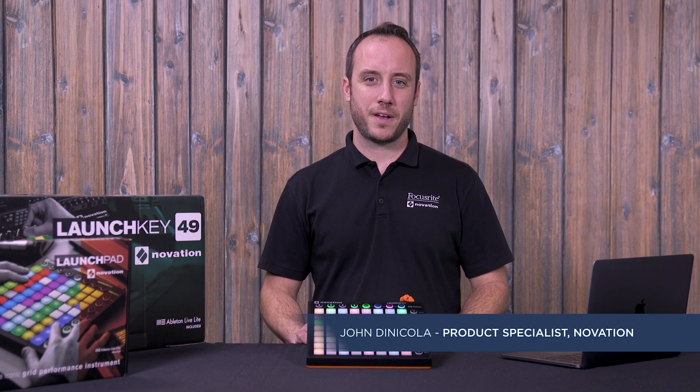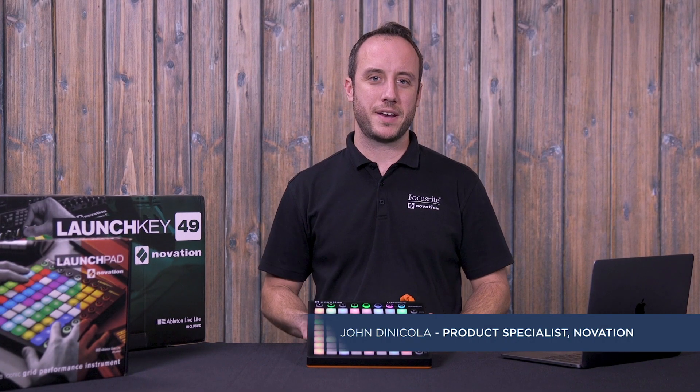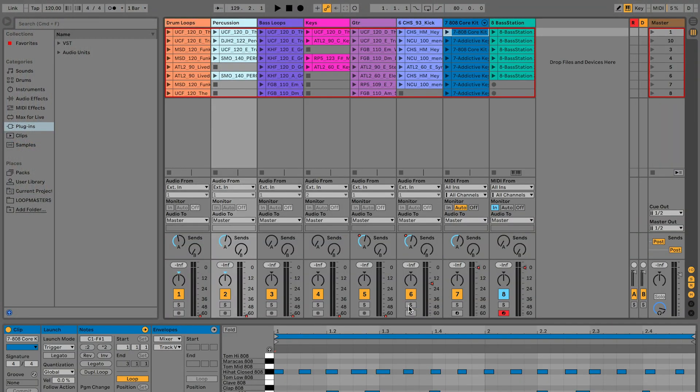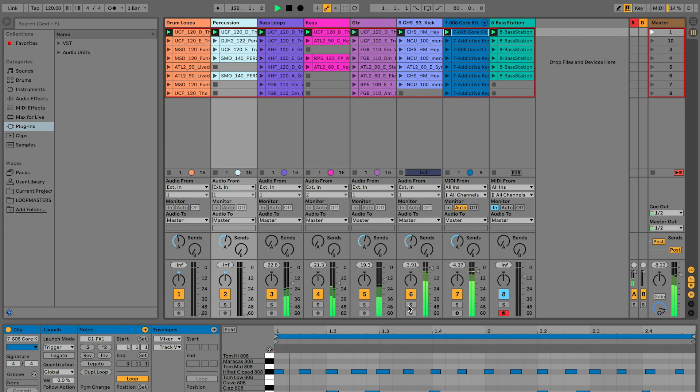Hey, it's John from Novation, here to fill you in on all of the software that comes with Launchpad and LaunchKey products. First up, you get the Ableton Live Lite Digital Audio Workstation, an industry standard for electronic music production.